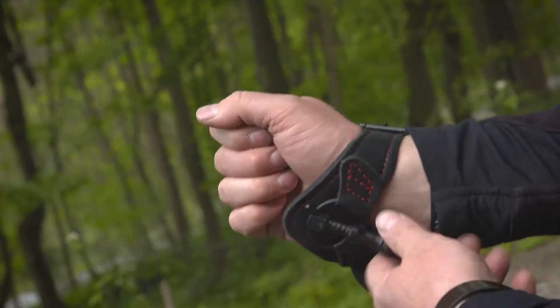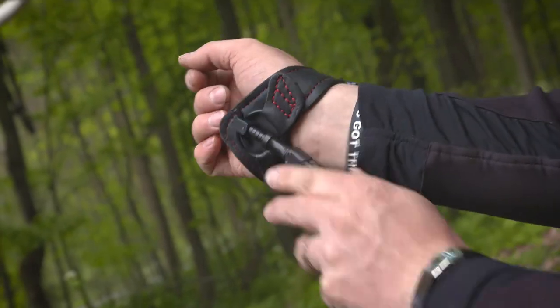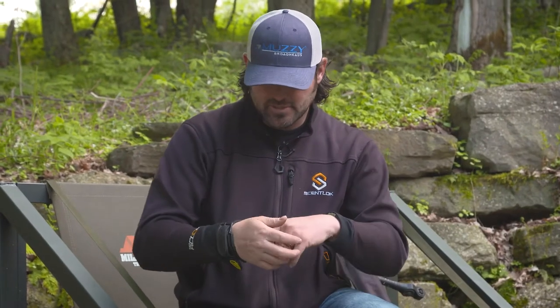Hey guys, Nate Hosey with Headhunters TV. I'm a real fan of this True Fire Hardcore Buckle Foldback release. We've been using this over the last couple seasons and I'm a fan of a lot of features of this.